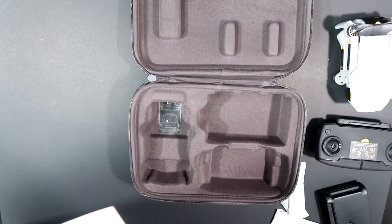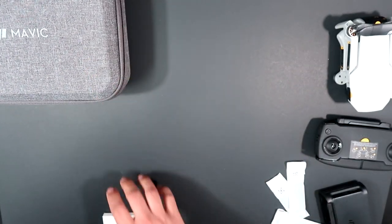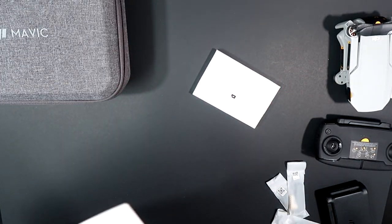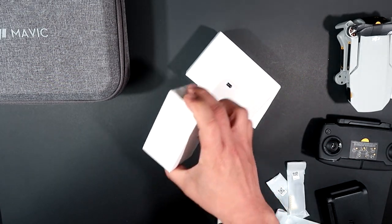There are so many items here. Let's set this box aside. This heavier one is a battery — let's get another one.